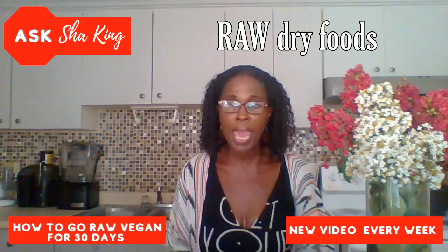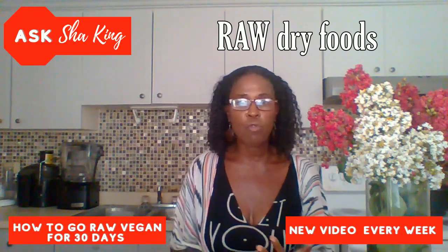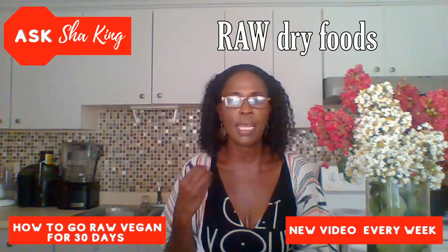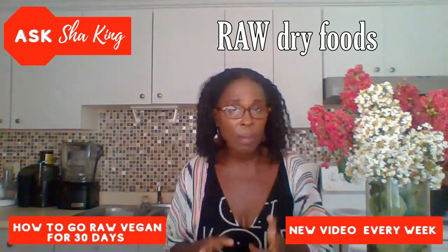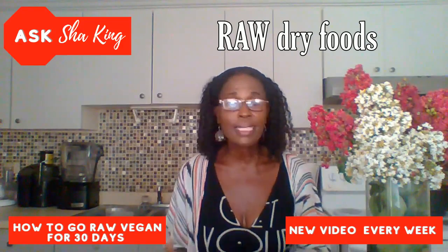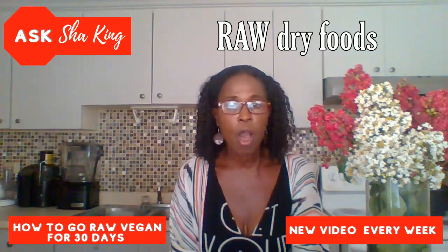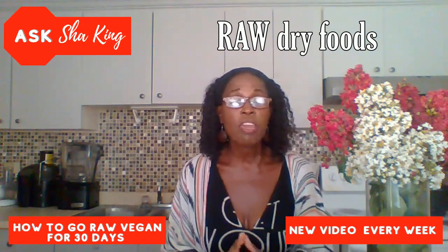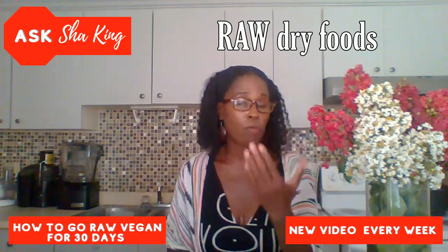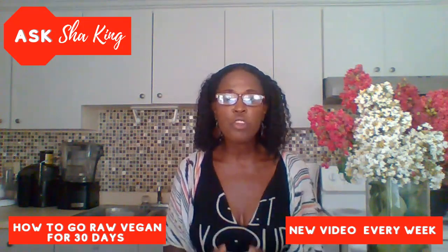Somewhere between 10 to 14 days ahead of time is okay. These dry foods include your raw nuts, raw seeds, raw nut butters, and seed butters like cashew butter and tahini. You want these in advance because they can be a little pricey — getting them on discount or markdown a couple of weeks before works perfectly. Also look for spices: nutritional yeast is a big one for me, raw miso, raw coconut wraps, raw nori sheets, raw seamoss gel, and raw seamoss.